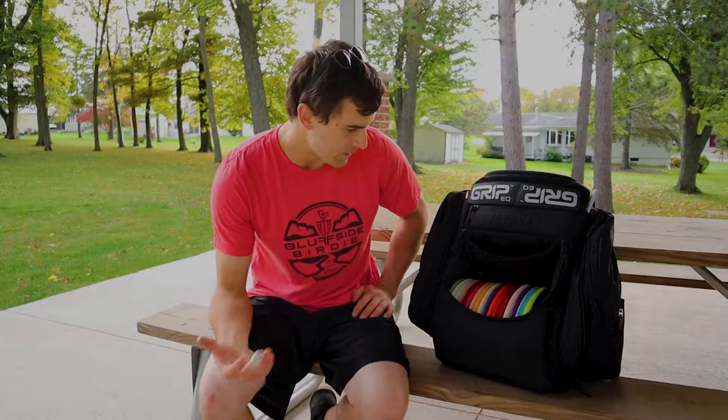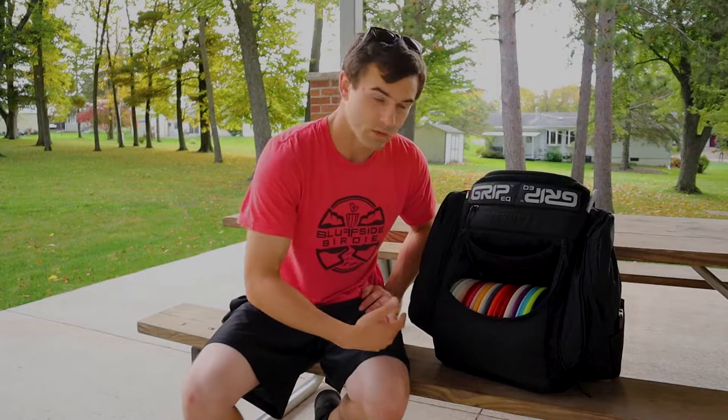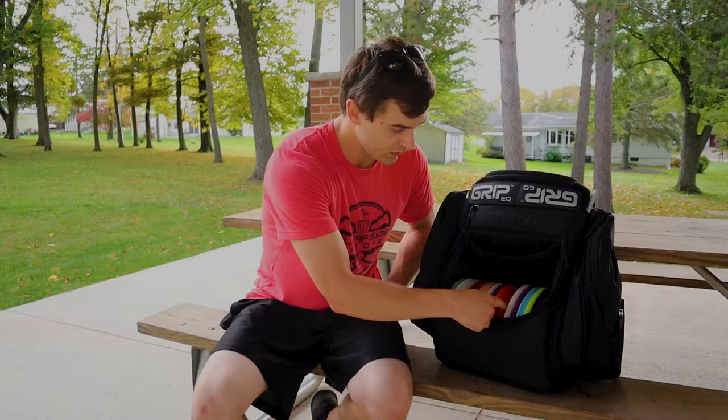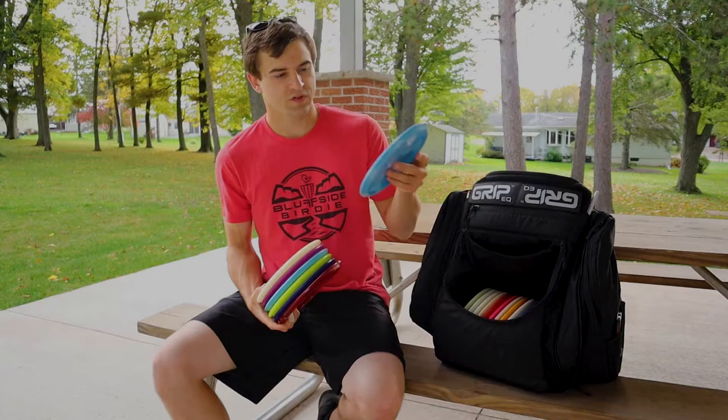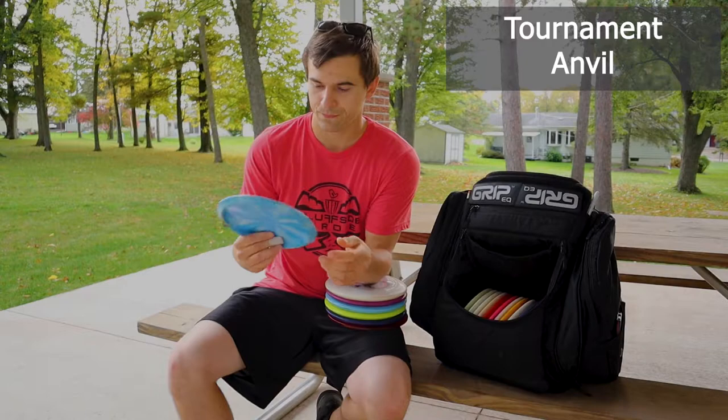Going to the main compartment in my bag. This is the way I like to set it up. I like to put my slower mid-ranges on the right-hand side — it'll be my right hand when I look at the bag when I'm approaching it. So most stable mid-range to least stable. I added the anvil — this is tournament plastic. Just trying to find that stable approach disc for my game.